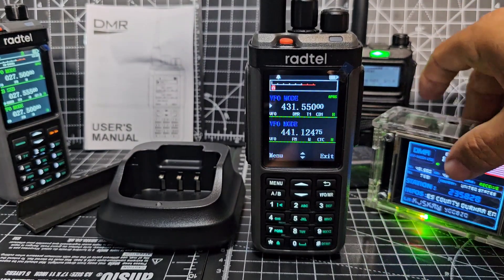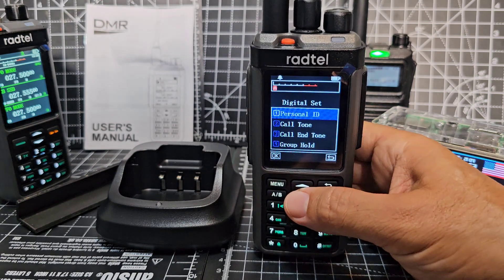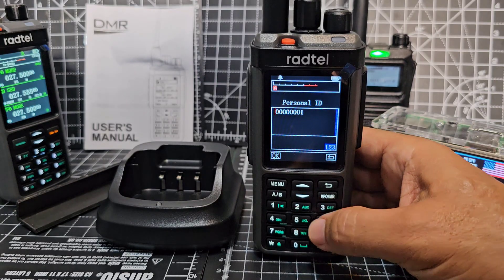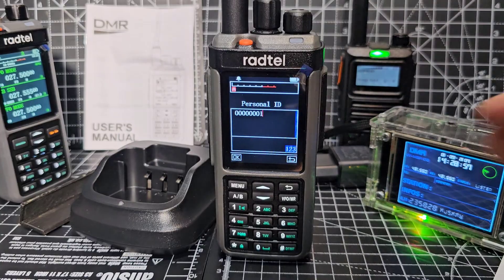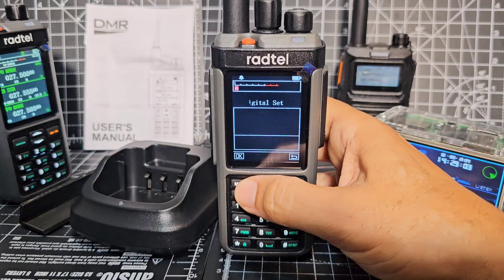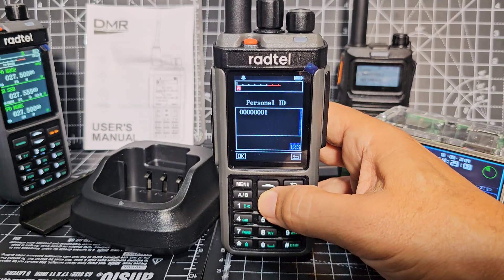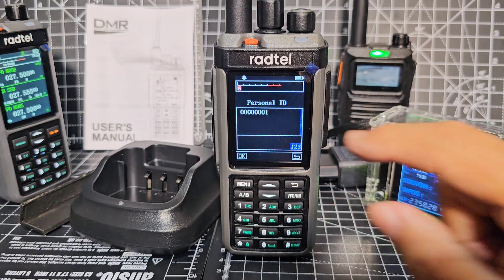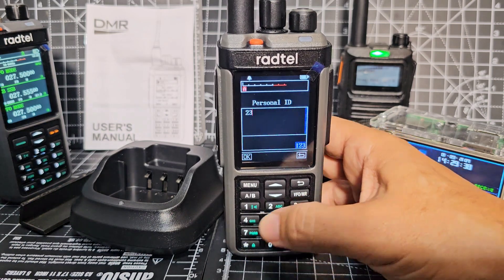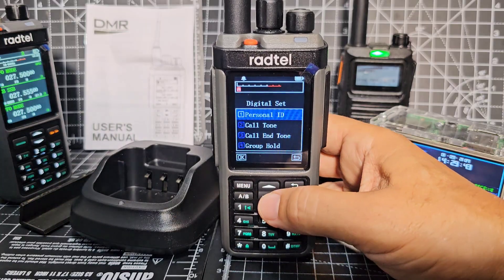I'm not sure if it will pick that up because I haven't put the DMR number in yet. Let's try it - go to menu, digital settings, menu, personal ID. We're going to delete it first. You just press the up and down arrow until the red cursor appears - it's very faint, but there's a red cursor there. Then you can delete it. The star button deletes. Then we're going to go 2341437, select. At least we've got that in there.